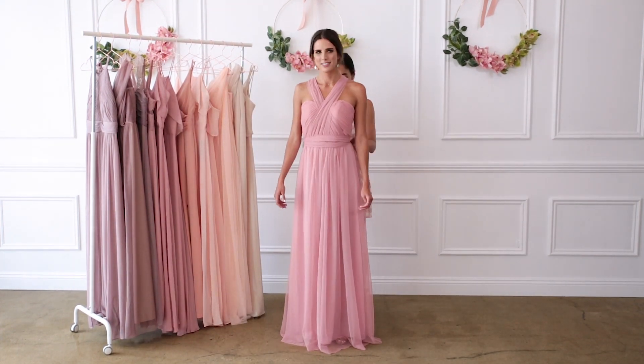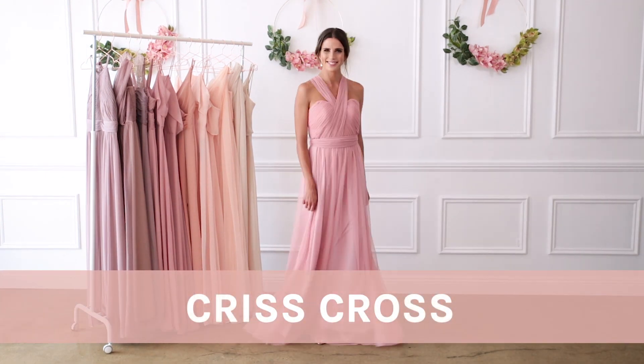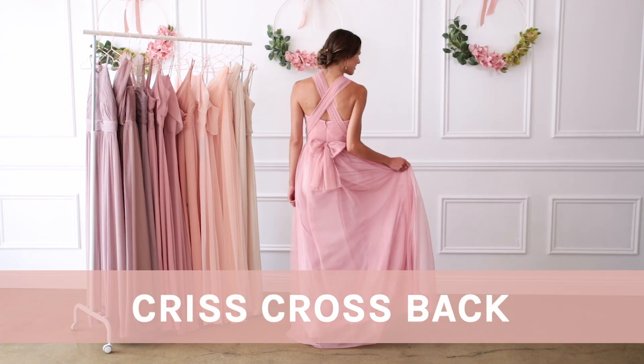For a crisscross neckline, bring each streamer across your body and over the opposite shoulder. You can also create a crisscross back by doing the same thing.